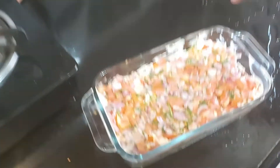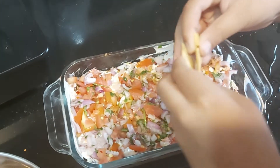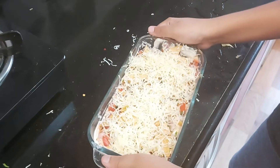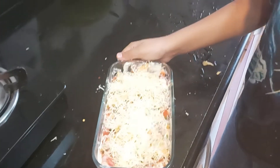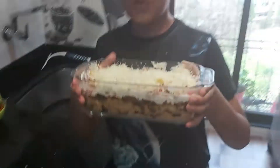Now add uncooked salsa to it, now top it with home-baked nachos, now let's grate the cheese. Now my burrito bowl is ready. As I said, it is a one-meal dish, and it is such a colorful dish.